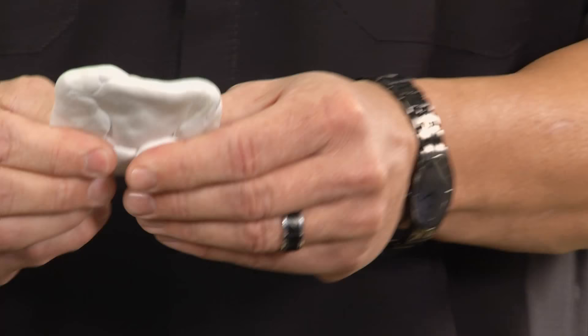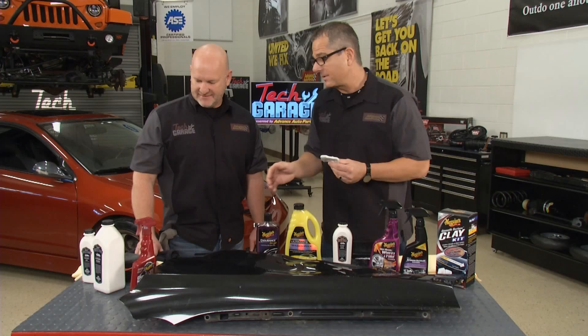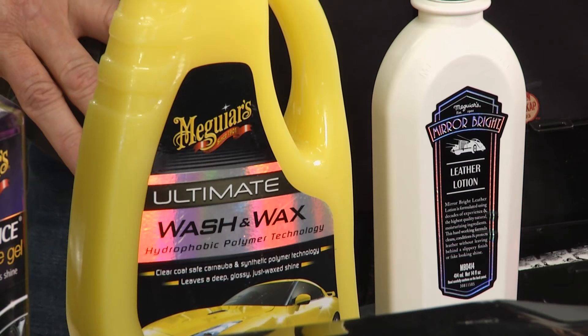We got to spend some time with Meguiar's a while back, and one of the coolest things I've ever seen was this clay bar. It looks clean, like there are no contaminants, but this will really tell the story.